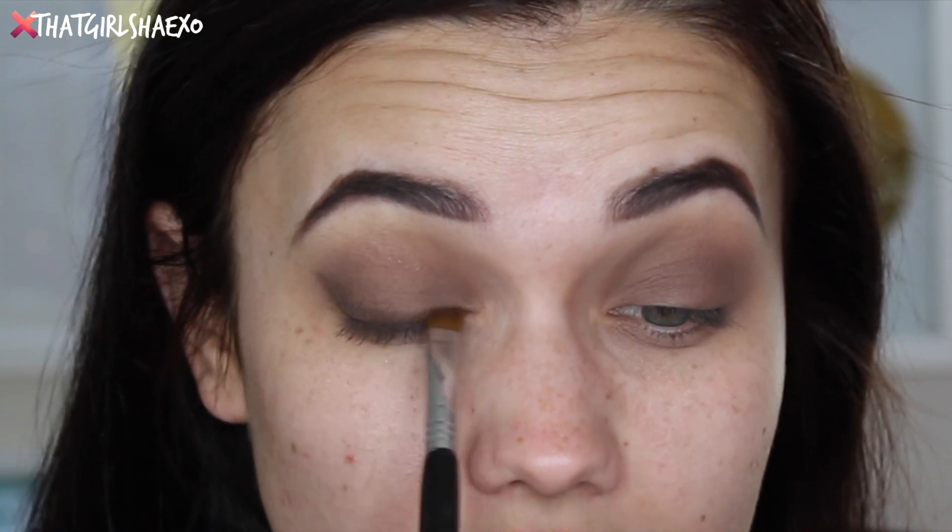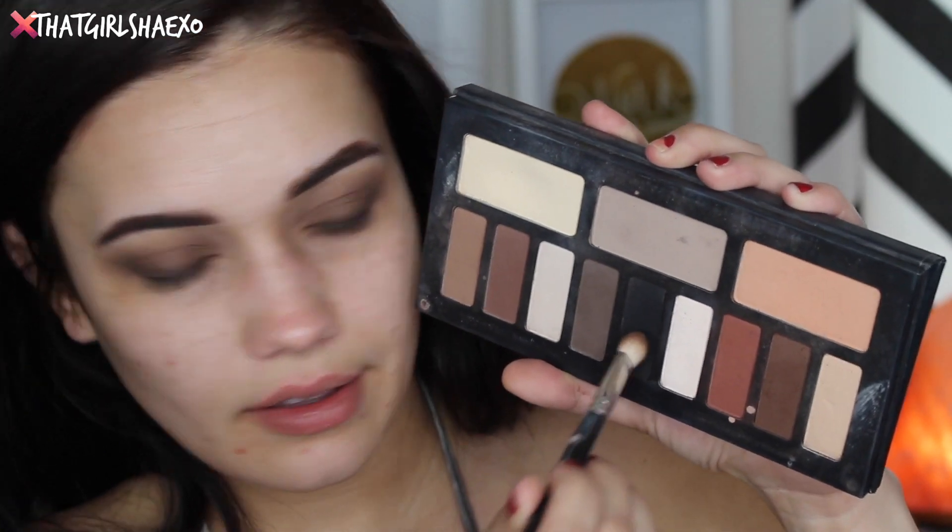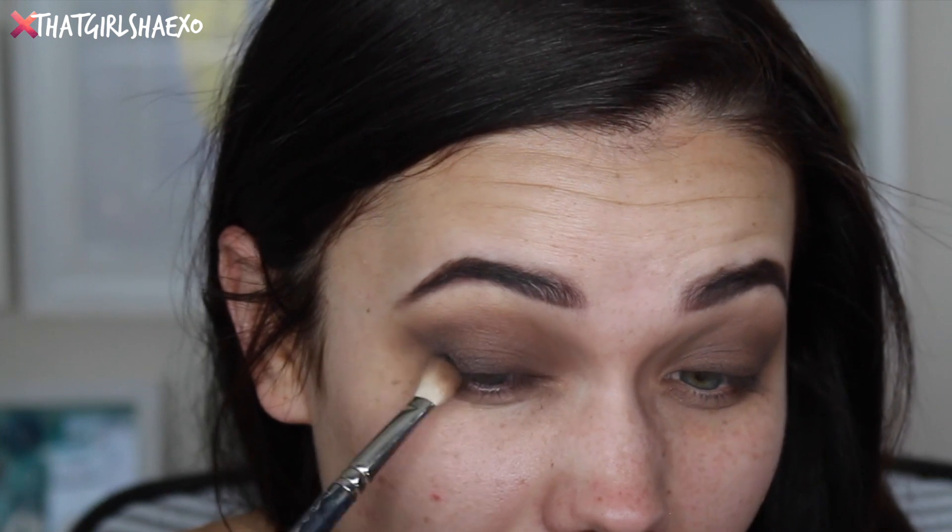I just kind of pat it as if I was placing liquid liner there in a wing formation. And I'm going to take a little bit of black — I know this looks like a mess, but I promise we're going to clean it up and it's going to be real nice. I'm just going to pop this in the outer corner, right in our outer V.